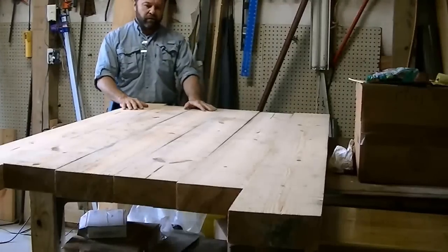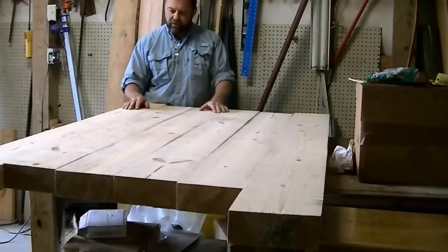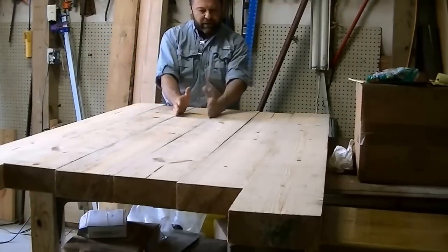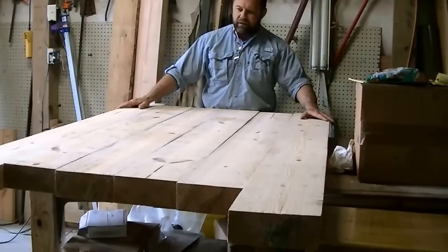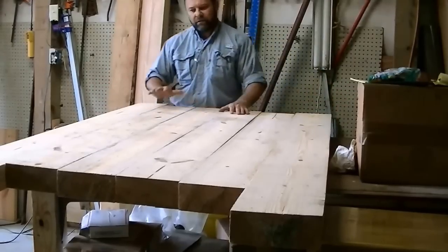The next thing I want to do is run the sides that are going to be joined together through the joiner. The outside edges I'm going to leave rough cut, and we'll get that all biscuited and glued together.